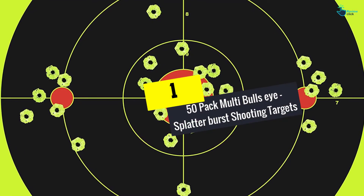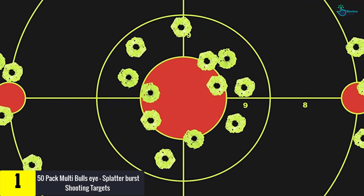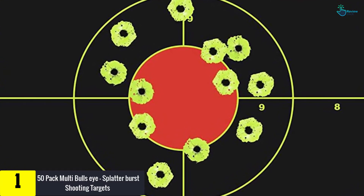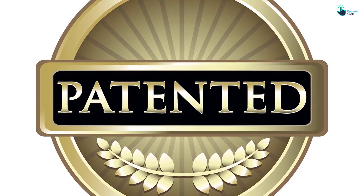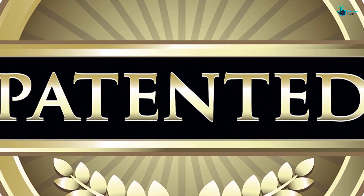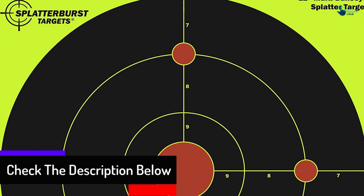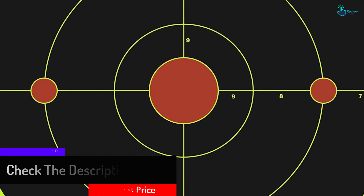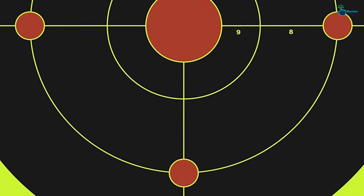And finally at number 1, we have the 50-pack multi-bulls eye splatter burst shooting targets. The diameter of the red center dot is 2 inches, the circles that follow are 4 inches, 8 inches, and 12 inches. There are also 4 red dots measuring about 3 quarters of an inch in diameter. You can get them in packs of 25 and 10 as well. The reactive shooting targets have short bursts and can be used at any location, making them a great option for any nature enthusiast. They can help someone effectively sharpen their shooting skills, and their excellent unique construction makes them a must-have.